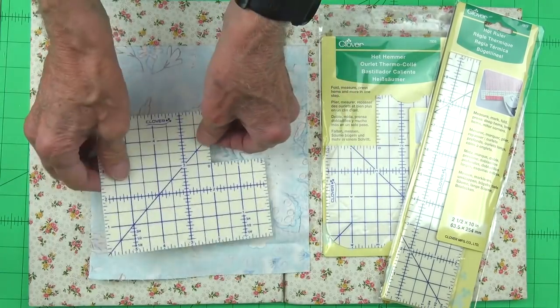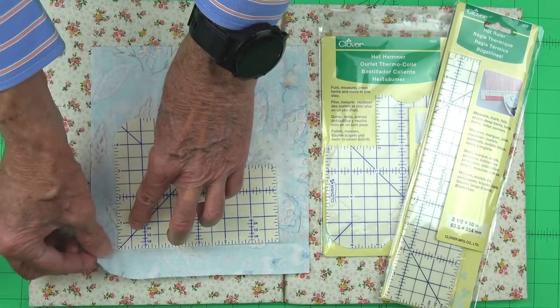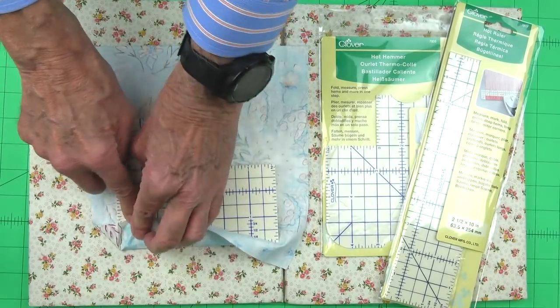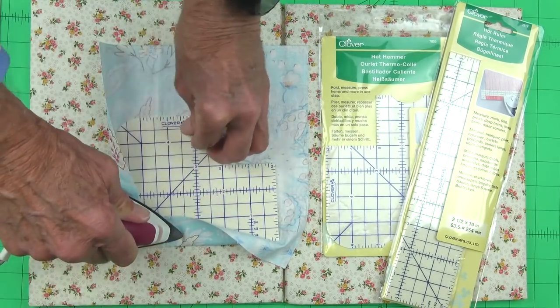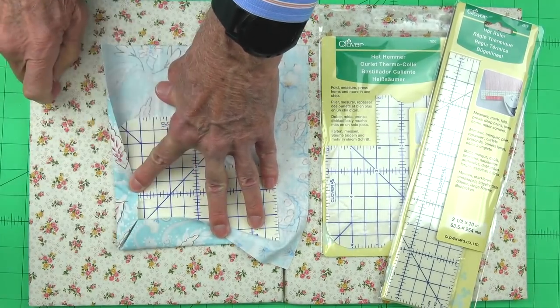We can either do that, or if we want to do a mitered corner, it's a master of mitered corners. You just fold it over on the 45-degree line marking, fold the edges in, and then press it in place, and we'll have a perfect 45-degree line for our mitered corner.